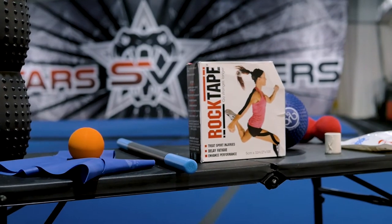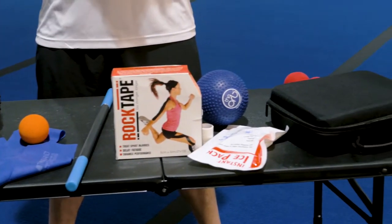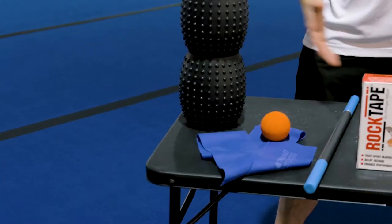As you can see we have quite a few things here. Each one has a very important and specific purpose. Throughout a competition I will most likely use everything on the table at least once with our athletes, so we'll start at this end and work our way down.